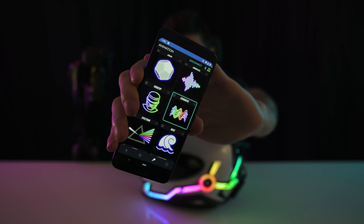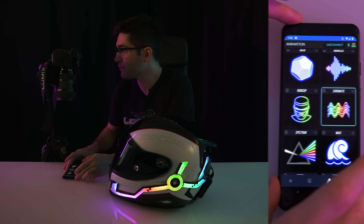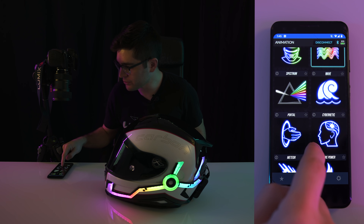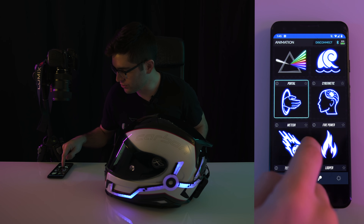This is the Lightmode app. You can use it to connect your Night Shift to your phone and control the lights in a variety of ways. Here on the animation page, we have a whole variety of different animations. I'm just going to show you what happens when I click one. So this one's called Portal — I click Portal, and now your Night Shift is playing a different animation.